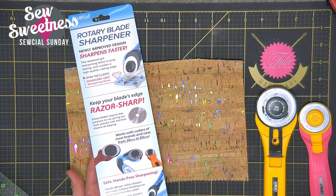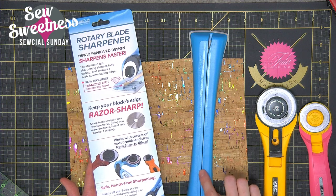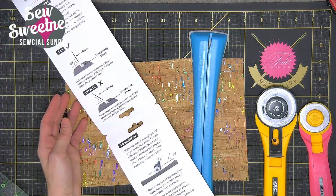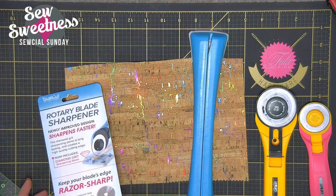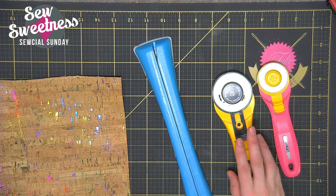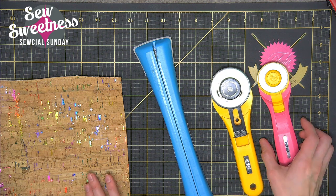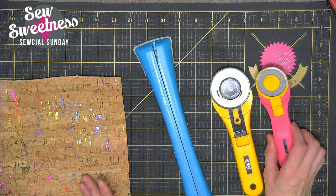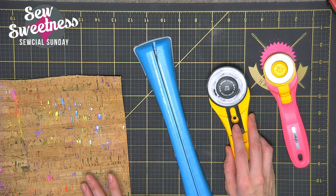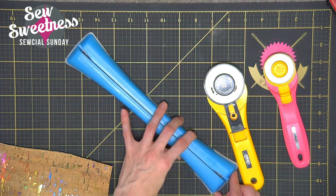This product is from a company called TrueCut. It is a cutting blade sharpener with a sharpening stone inside the actual product, and there are instructions in the packaging. I have two different sizes of rotary cutters: a 60 millimeter that we use in the studio for cutting cork and other fabrics, and a 45 millimeter that I use for cutting quilting cotton and smaller projects. I sharpened the 45 millimeter one before the show.